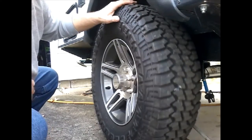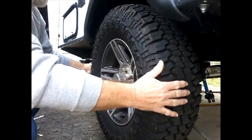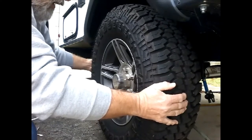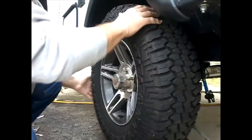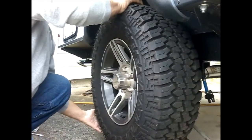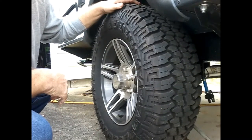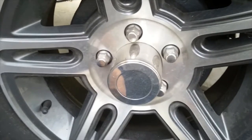I'm going to take the wheel and try to move it from side to side, and I'm going to do this in several different places. What I'm looking for here is to make sure that the wheel is not loose.